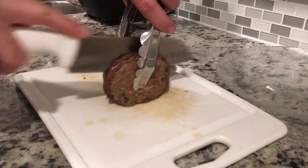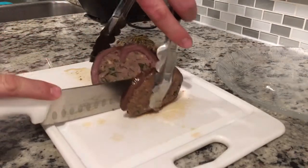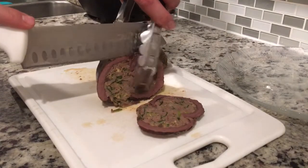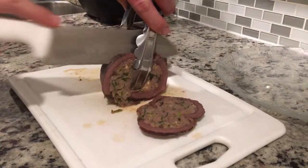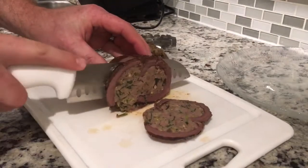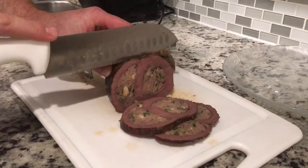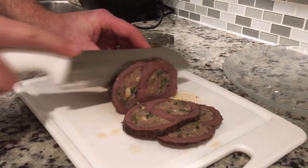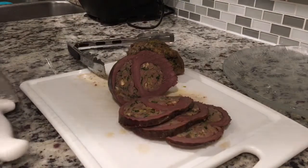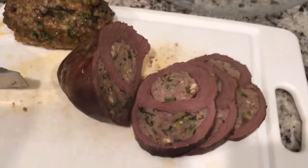That kind of looks yummy because it's like the meat. I'm not going to taste it yet but it's going to be yummy. It looks like a pink heart and then a purple — that looks amazing right there.